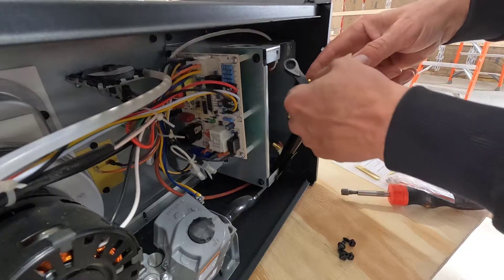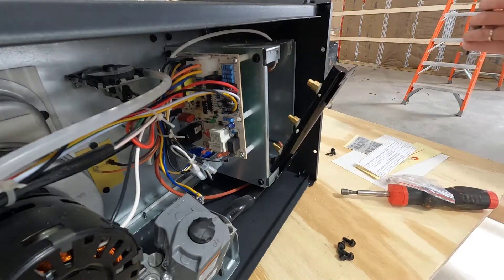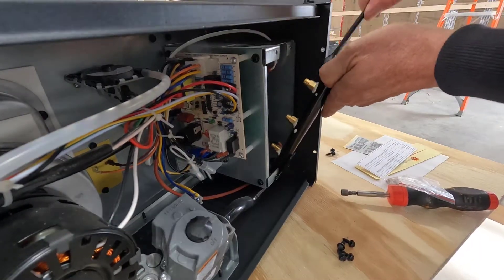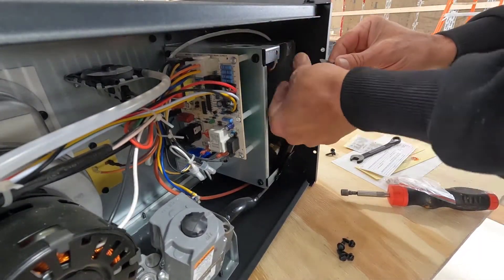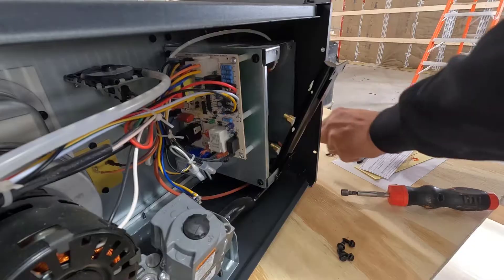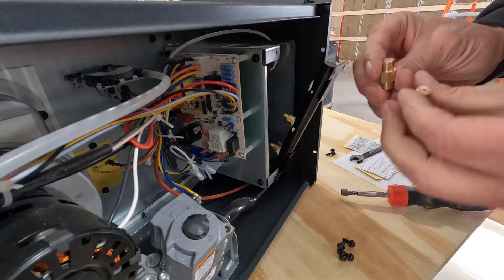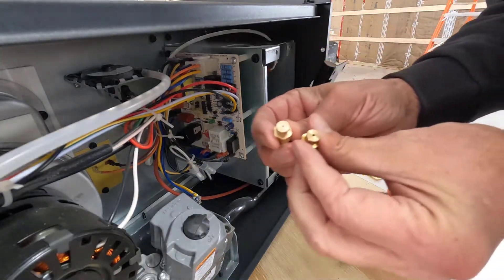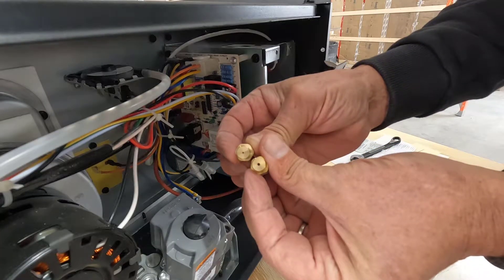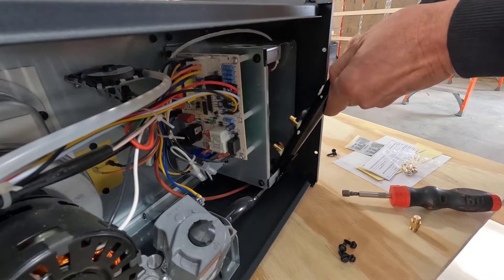Trying to figure out what size these nuts are — I believe it's a 12 millimeter. And there you have it. Let's compare these. That is the new jet, the one with the much smaller hole. We'll get the last of these off before we put the new ones in.